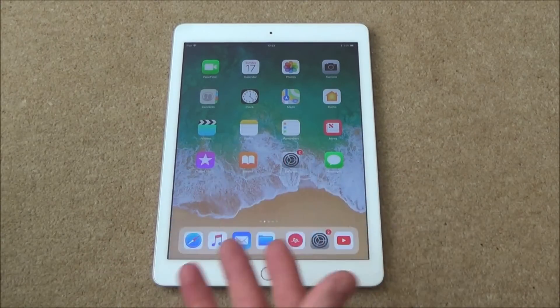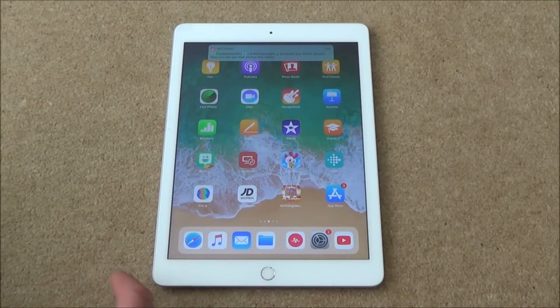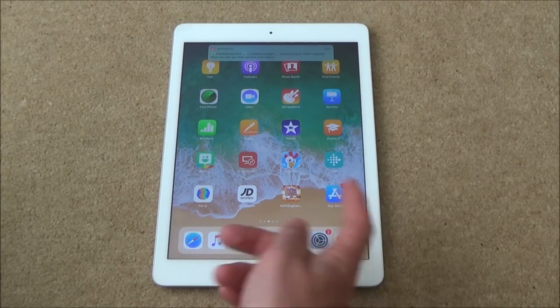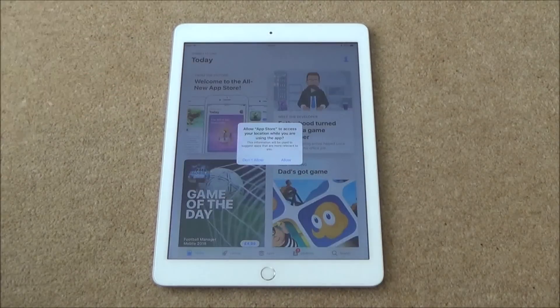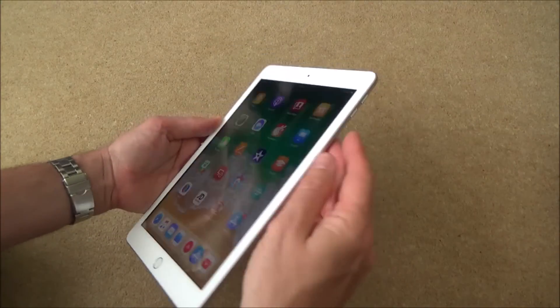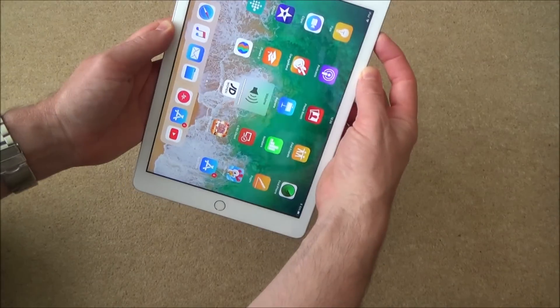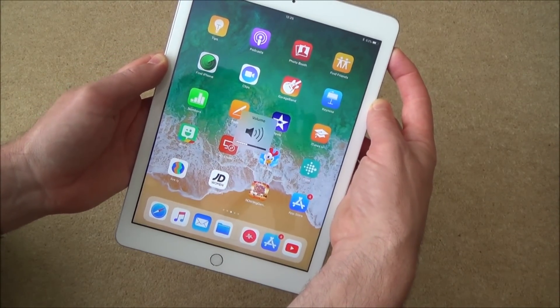Apps are the main thing with this — you can download numerous apps. Go to the App Store, which looks like an A on a blue background, and you can look through all the apps — some are free and some you have to pay for. To adjust the volume, there are two little buttons on the right-hand side — moving the volume up, moving it down, and all the way to mute if you want it completely quiet.